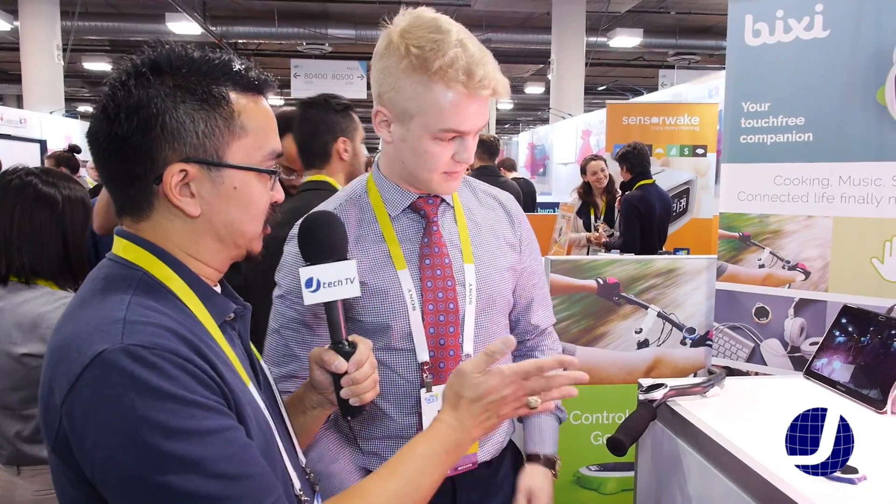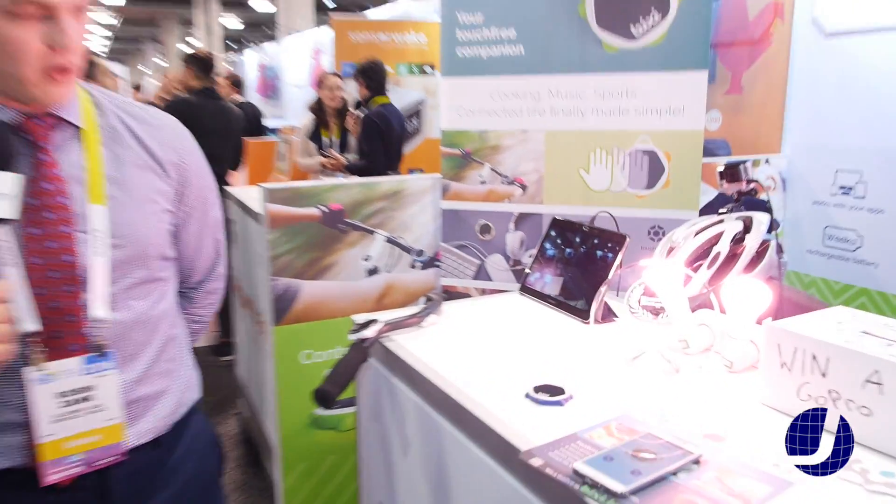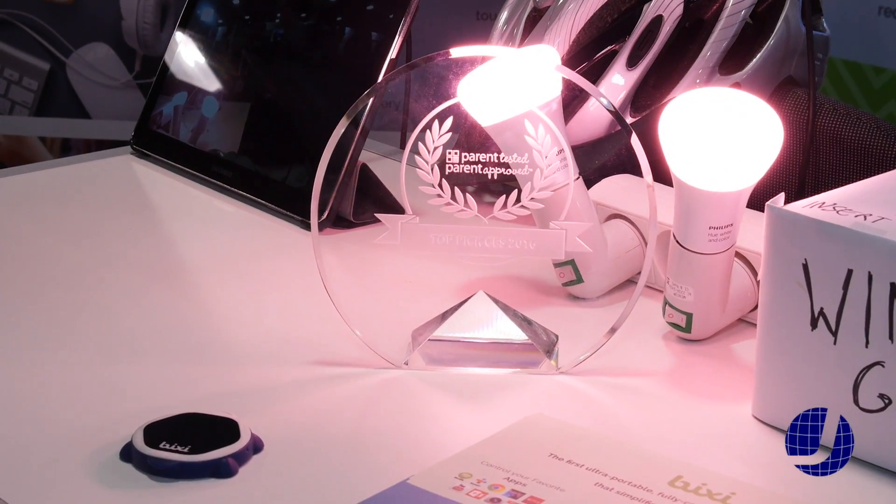I noticed you got a CES award? Yes — luckily, last Tuesday we were awarded the top pick of the CES here. Nice, very nice.